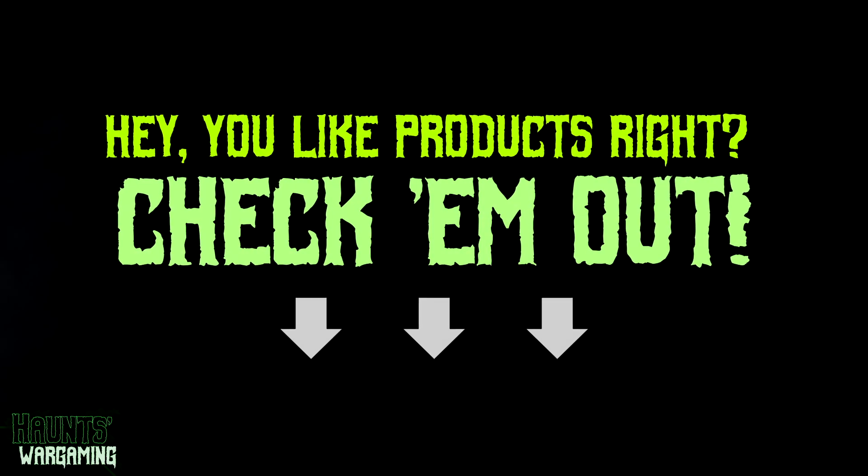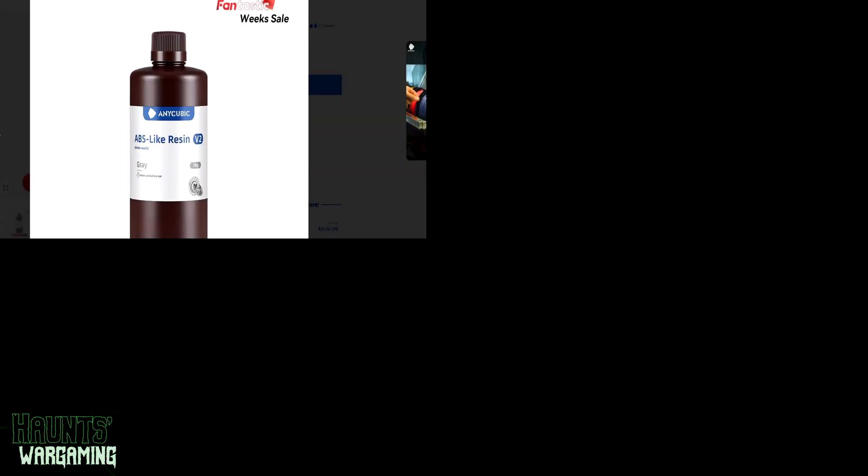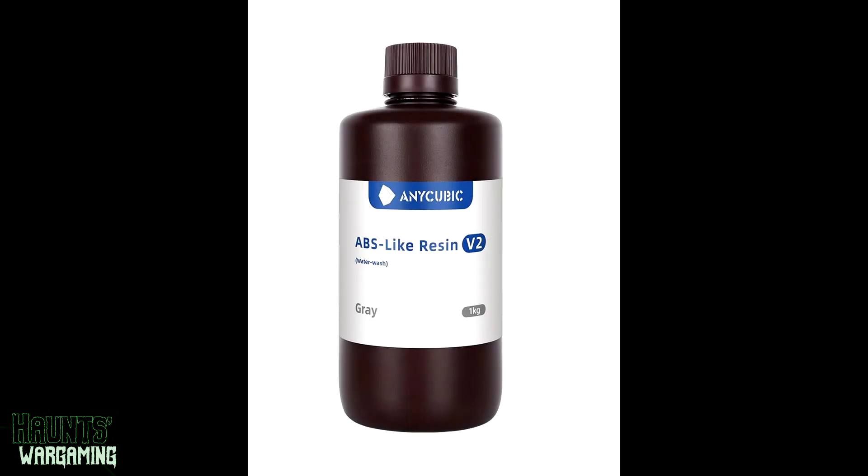This is my belated one-year update on it. If you appreciate this content be sure to like and subscribe, and as always any relevant links will be in the description below. I'm going to go through my prep process, printing, washing, post cure, and my experience with this resin and its performance.